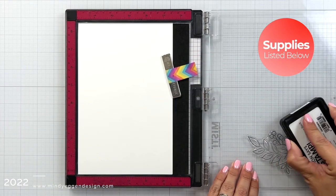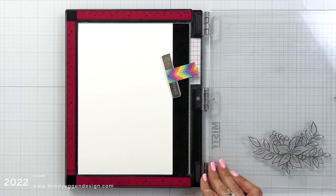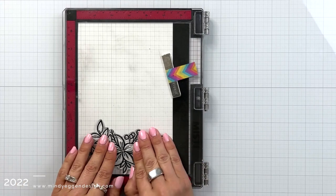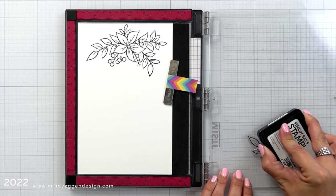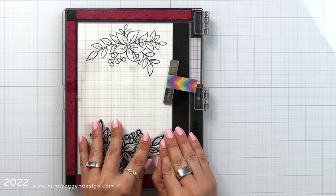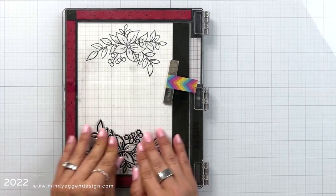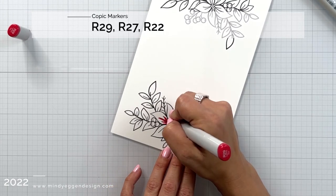I have some 80 pound Neenah Solar White cardstock in my Misti tool and I'm inking up one of the arrangements with the Simon Says Stamp Intense Black Ink. I'm going to stamp it twice to make sure I have really nice crisp black lines since it is a brand new set. I will have the supplies listed down below in the video description and over on my blog as well. This is an exclusive set sold only at Simon Says Stamp while supplies last.